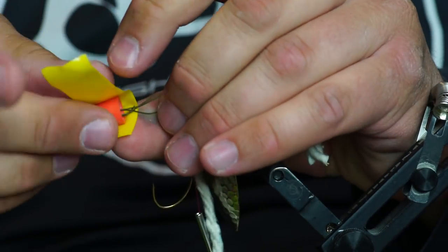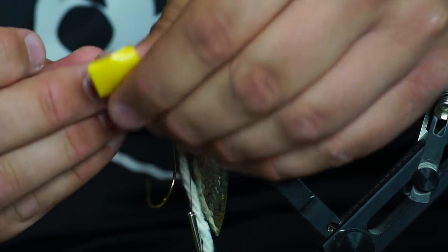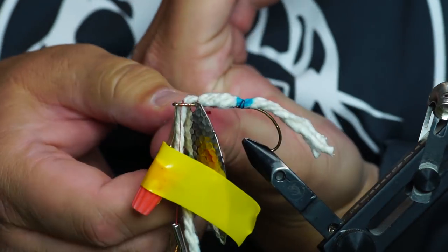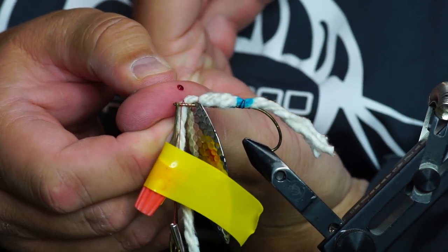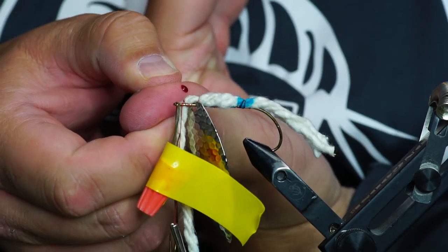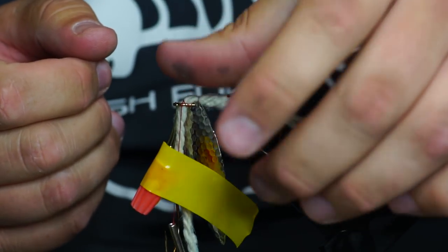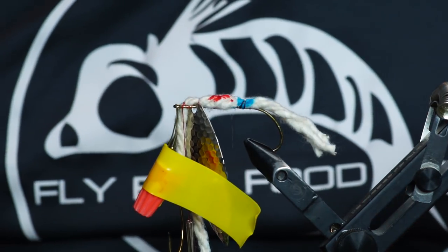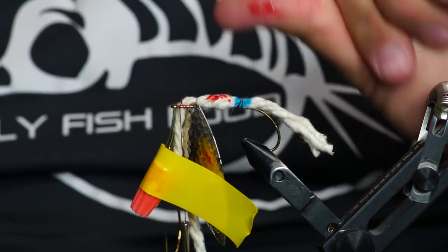And you just stick her on like that. The more colors you use, the better it is. That's how sharp them are. Here's another trick — you will poke yourself. Just dab that right on there. Now we've got a red, white, and blue fly, out of American hard-working blood. Blue collar.